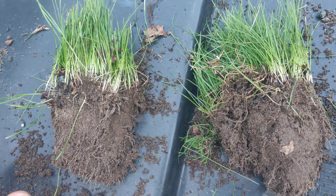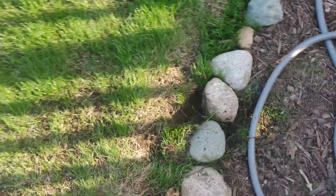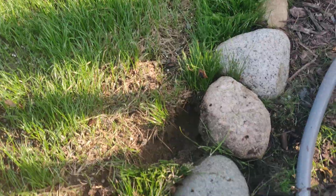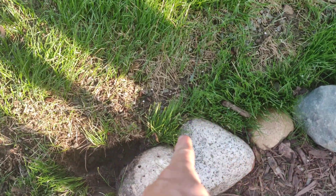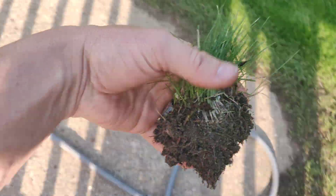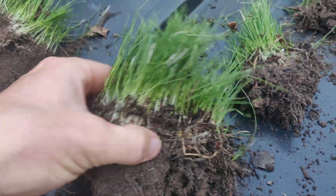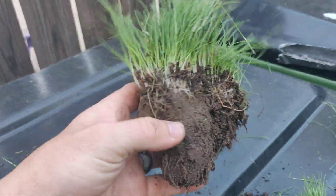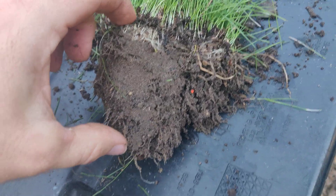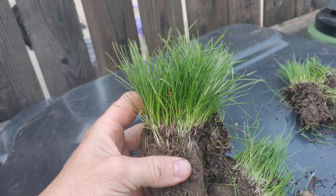Hey guys, found something cool here. I'm fixing some spots of my backyard renovation where I got some washout. Right here along this edge I had some bad washout, and I had a lot of seed — as you can see it's super thick here. I don't want this because I'm going to edge this with something else next spring, so I'm pulling out these chunks. I'm astounded at what I found here. This is perennial rye, and this is less than three weeks old. I want to show you the root structure — there are roots probably five inches deep in three weeks.